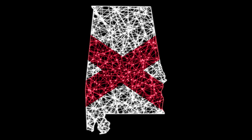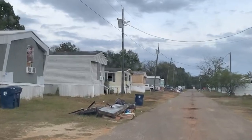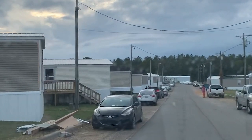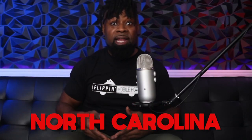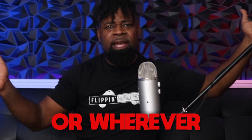Older mobile homes are more costly to repair than newer mobile homes, but they are cheaper. Licensed contractors are going to be more costly than handymen. Another thing to take into consideration is that I live here in Alabama and there are tons of new and old mobile homes here all over the place. The prices I'm going to tell you are going to vary depending on where you live, whether that be in New York, North Carolina, the Midwest, or some flyover state.